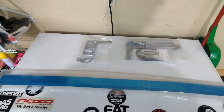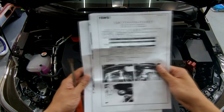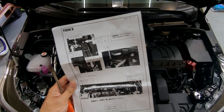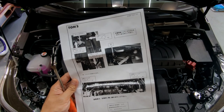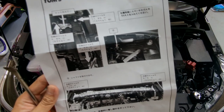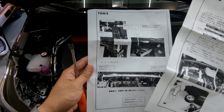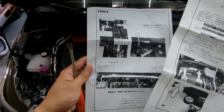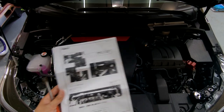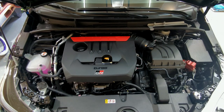I took a minute to read over the instructions as much as I could — mainly because they're in Japanese — but just going off the pictures, I'm unsure how this actually strengthens the strut tower. I wish they were in color so I could really see where everything goes, but just looking at it, it doesn't look like it does very much. But let's go ahead and start installing it and see how it goes — maybe I'm wrong.